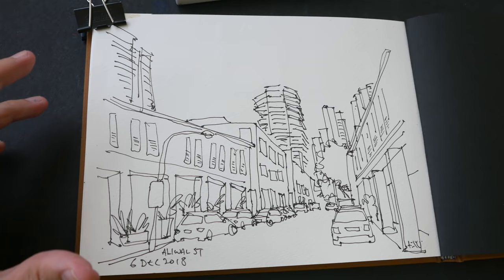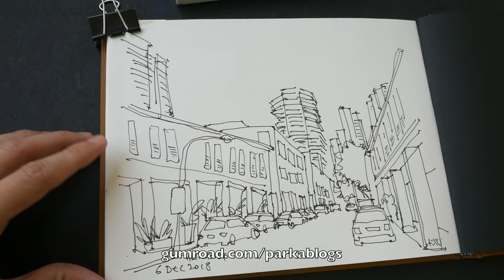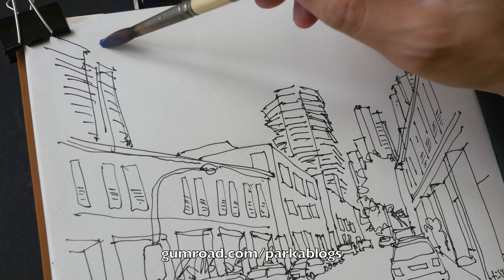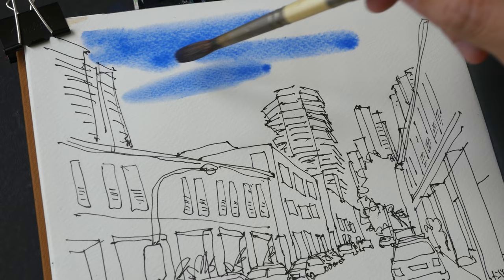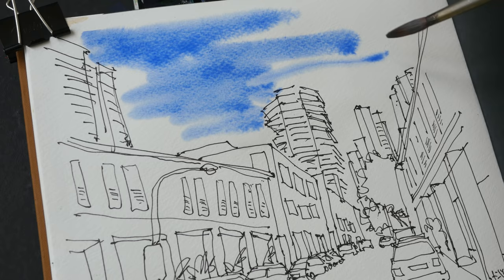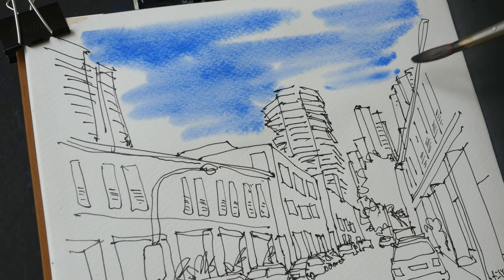By the way, I have just released an online drawing course on perspective drawing — you may want to check that out. This is a one-point perspective scene. The perspective drawing course teaches the basics of perspective: one point, two point, and three point. It teaches you how to observe perspective, how to understand it, and basically how to apply it to make your sketches better and more accurate.